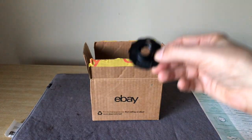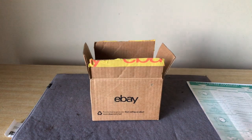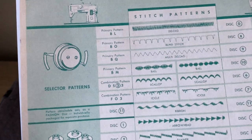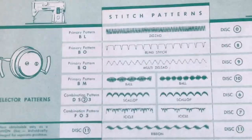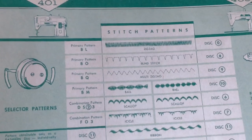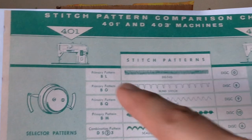But I did want to show you guys something, which is a chart. I went online and found this — it was a PDF and I printed it out here. I'll zoom in for you guys. It's a wonderful chart and it has the 401 and the 403. I think this was produced by Singer to help customers who might have gotten confused when they walked into the dealership. The machines are very similar looking except for some of the front controls, but inside they're quite different.